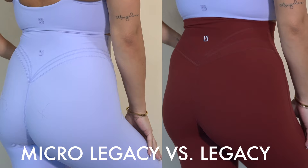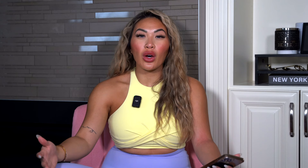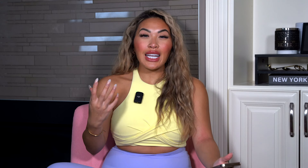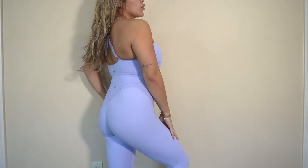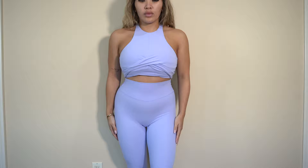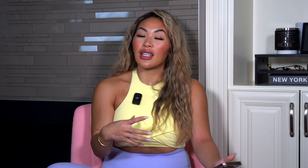The micro legacy leggings are definitely a cousin to the legacy leggings, which are my all-time favorite. So the fact that we're seeing an alternative version is something I'm not sure about, because the legacy legging has such a high standard. The biggest difference is that the butterfly seam in the back is a little bit closer together — more bunched together than spaced out like the legacy. In addition, there are no side seams, whereas the legacy leggings have side seams going down the sides. I do appreciate the new take on the butterfly seams, but the legacy leggings remain my favorite between the two.